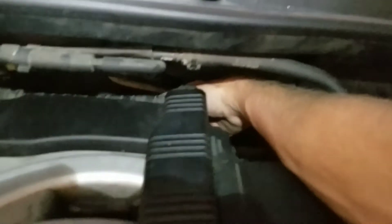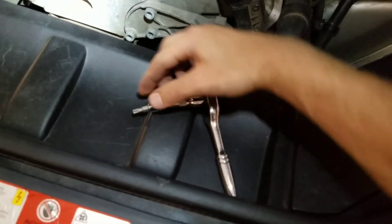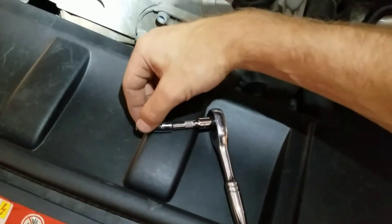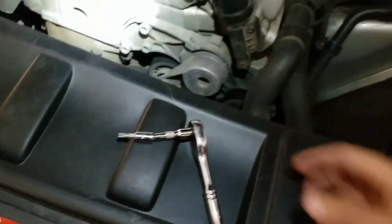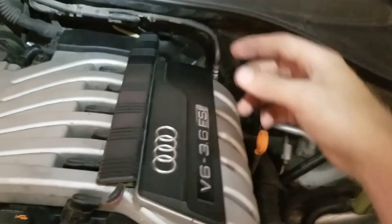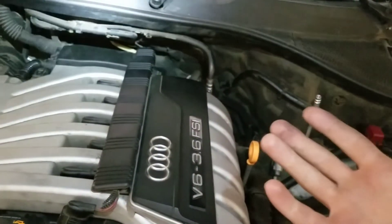I just finished the back one — it was definitely a tight space reaching around back there. I was pretty much sitting on top of the engine. What made it a lot easier was having a wobble adapter and a quarter inch two inch extension.